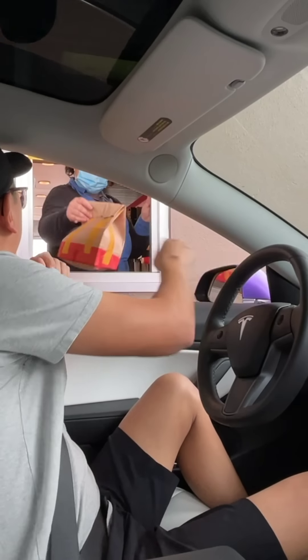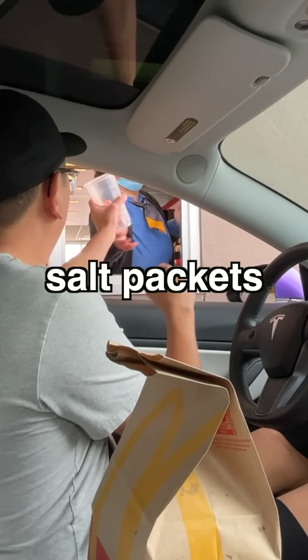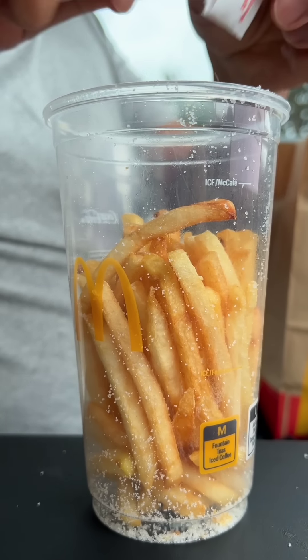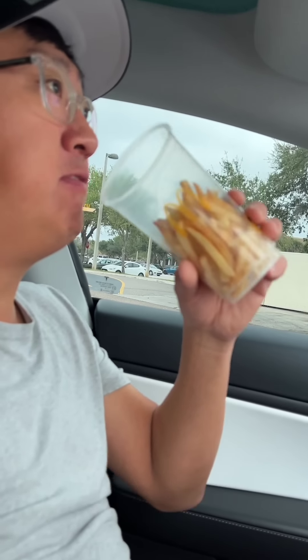But the new hack is: when you roll up to the window, politely ask them for a medium cup and salt packets. Pour a few salt packets into the cup, dump in your fries, and shake them up. With the residual oil, the salt will stick to the fries nicely, giving you hot, fresh, salted fries.